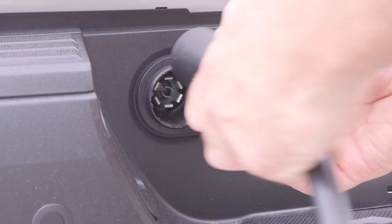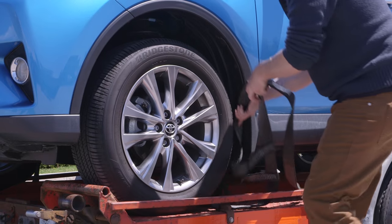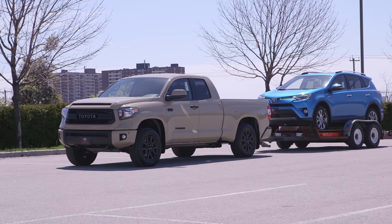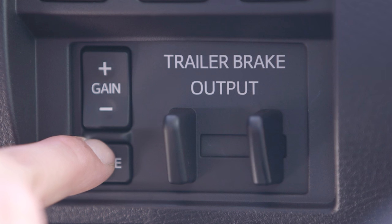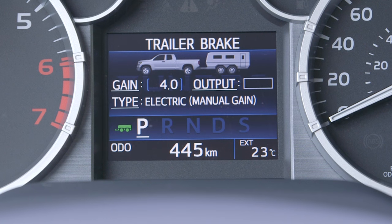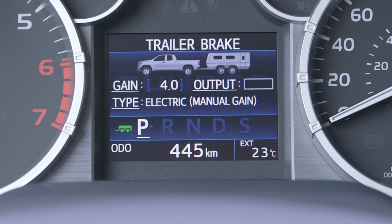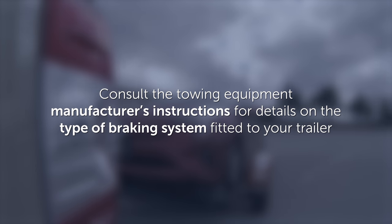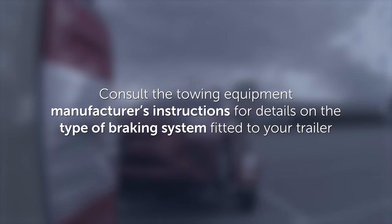Once a trailer and its electrical wiring have been properly connected to the vehicle, the correct type of trailer brakes as installed on the trailer should be selected using the type control. Pushing the type button will cycle through the available choices — either electric or electric over hydraulic — which will appear in the display. Consult the towing equipment manufacturer's instructions for details on what type of braking system is fitted to your trailer.